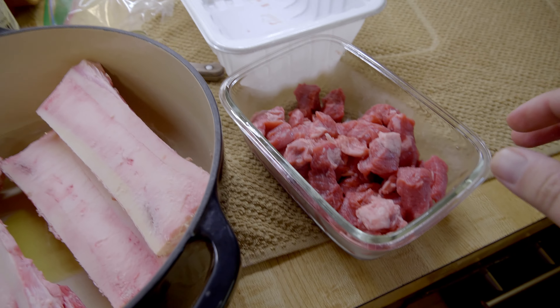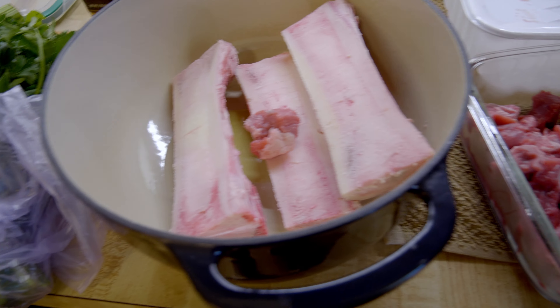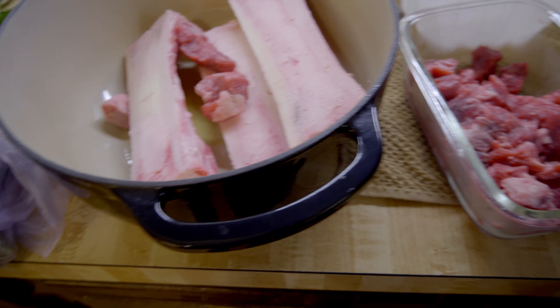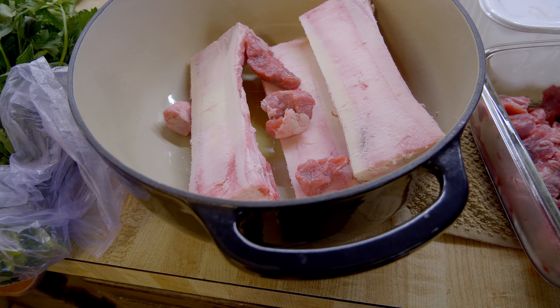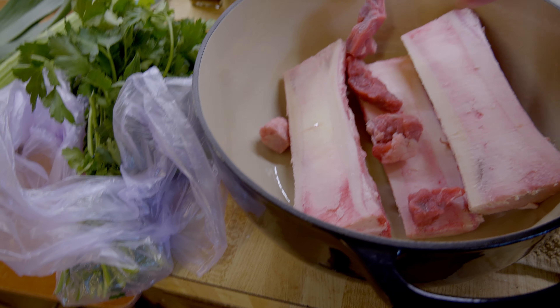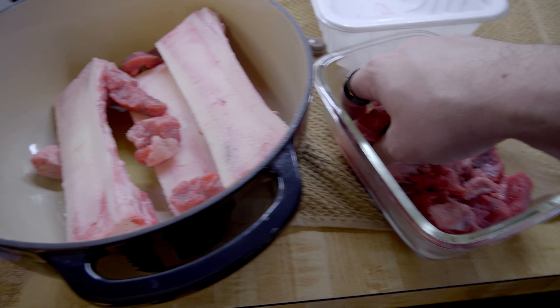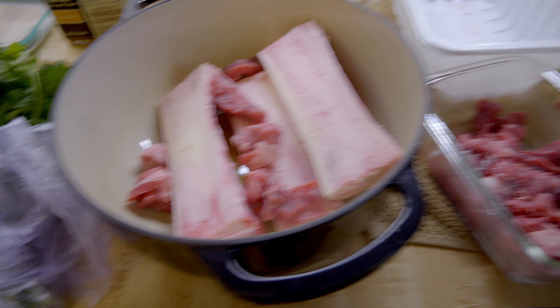And on top of that we're also going to add some of these stew beef chunks, which are already pre-cut. Now these have a little bit of fat on them, so that's actually good. I'm going to add maybe just a few more because I'm going to do some other recipes with this leftover beef that I have here.